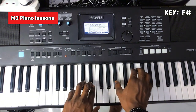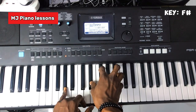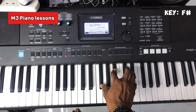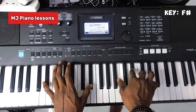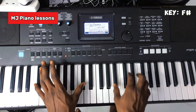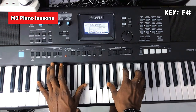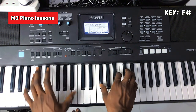On your right hand you play your la chord — this is your first inversion. This is your root inversion, first inversion. On your left hand you have your la, then your so. Then on your right hand, first inversion of your so chord, then your fa, do, fa, la.